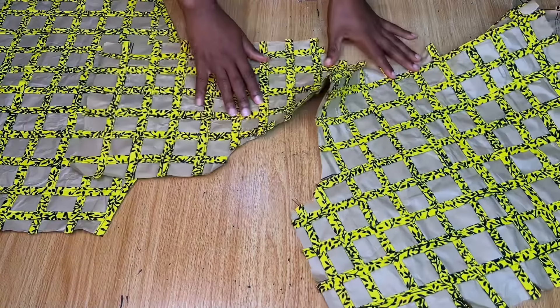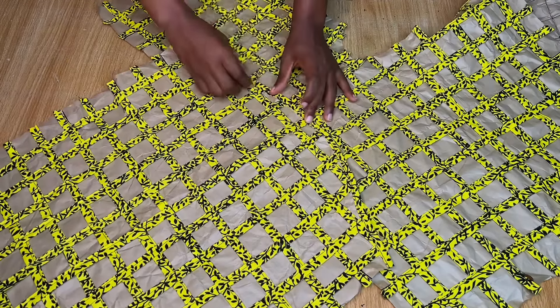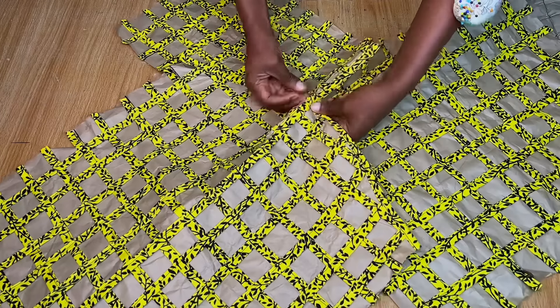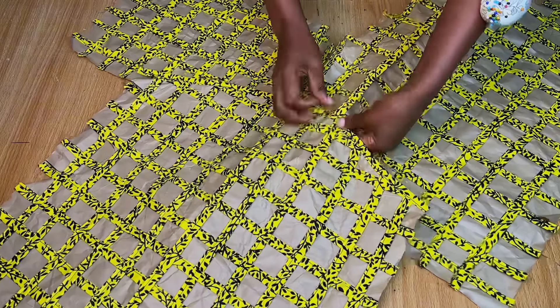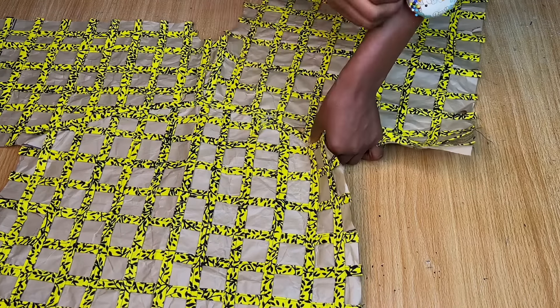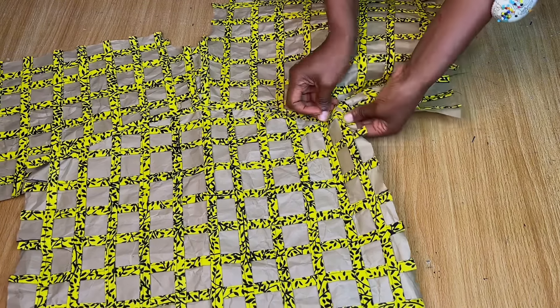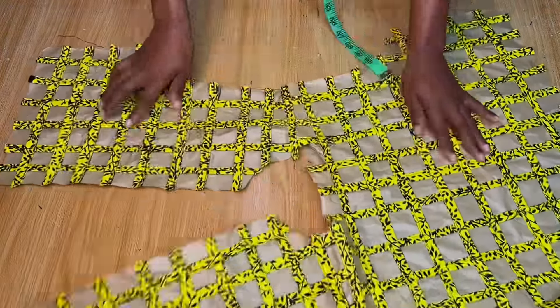Open up the armhole area of the blouse, then place the sleeve on it from the center. Mark the center of the sleeve and place it exactly on the center line of the armhole, then pin it in place on top — you're not stitching from the inside. Align everything properly along the armhole, take it to the sewing machine, and make a top stitch to secure it. That's how you join the armhole.